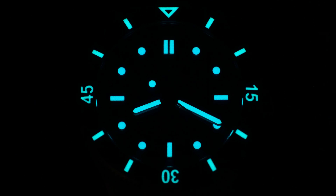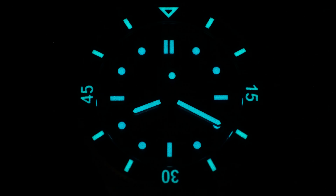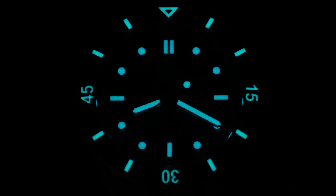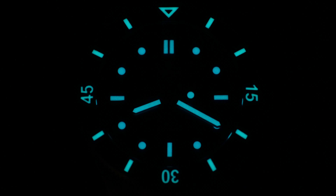Here's what the dial looks like in the dark. If you are familiar with Phoibos watches, then you know that the magic formula here consists of 15 layers of SuperLuminova. In this case, we've got SuperLuminova dark blue for the hour markers and the handset, while the bezel insert has been treated with BGW9. And as you can see, everything looks nice and bright, and it stays like this for a very long time.